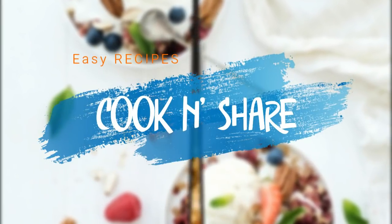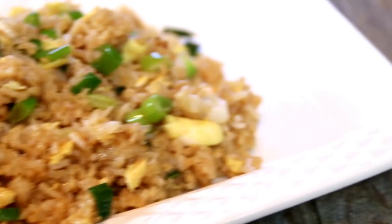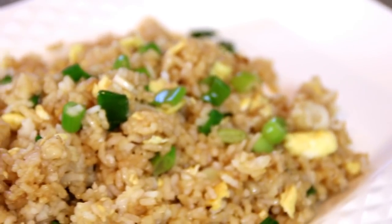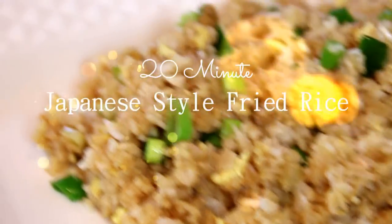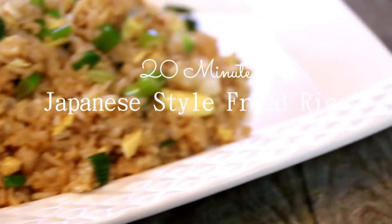Hey guys, how you doing? A special welcome back to Cook and Share. I love rice, but I just don't like sticking rice in a pan or putting it in the microwave. I like doing something interesting with it. So I decided to do this Japanese-inspired fried rice. It came out absolutely incredible. You're going to love it. Let me show you how to make it.